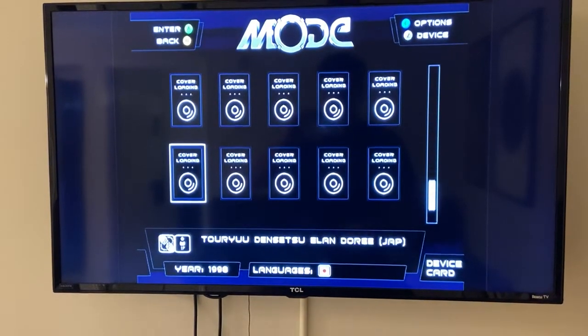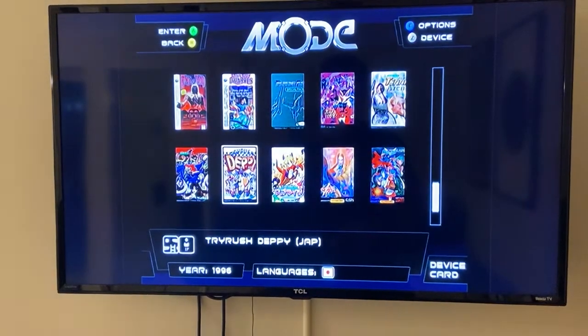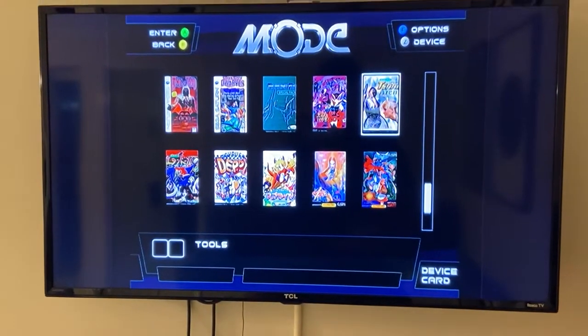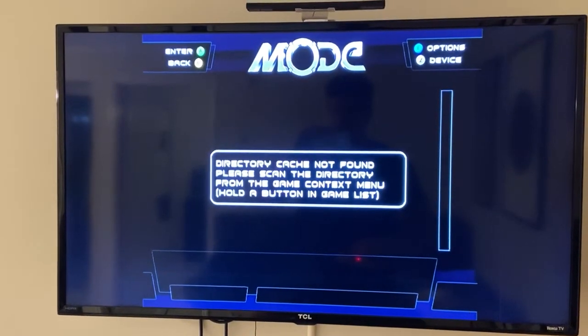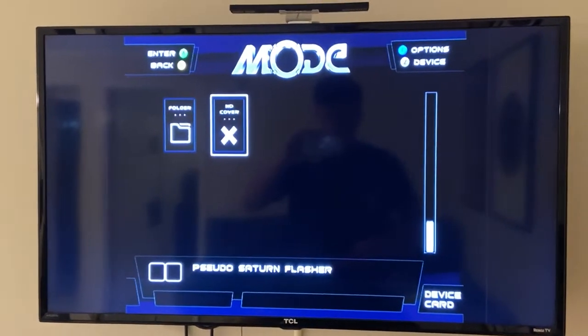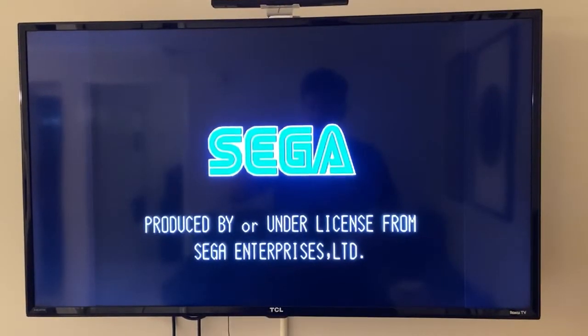Because it's a disc image, people have asked: can you just use MODE, or Rhea, or Phoebe to do this? In the case of Rhea/Phoebe it's got to be in the right format. For MODE you can just throw it on as it exists. Ignore this error message. Here is the flasher utility - we'll get a menu once this boots.